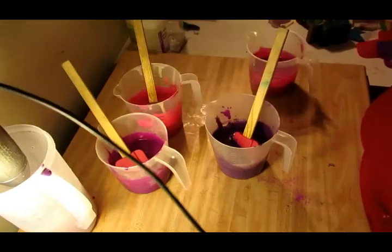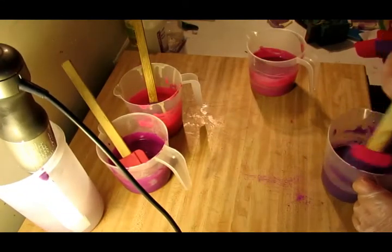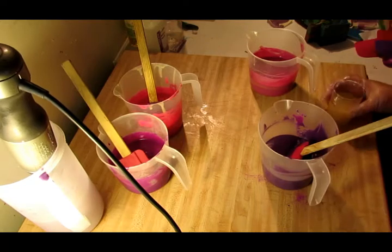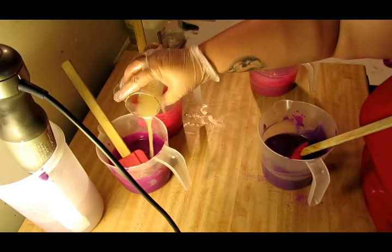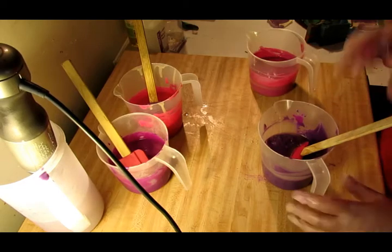Everything is good and mixed. Now let's see how it acts with the fragrance. Hopefully it does not accelerate too much, because I want to do a wall pour, and you need a fluid — not fluent, fluid — batter if you want to do a wall pour.